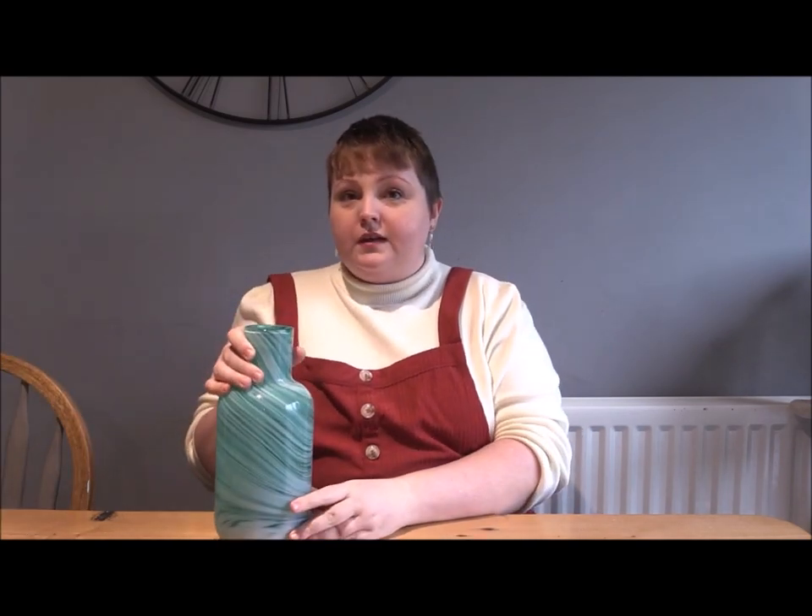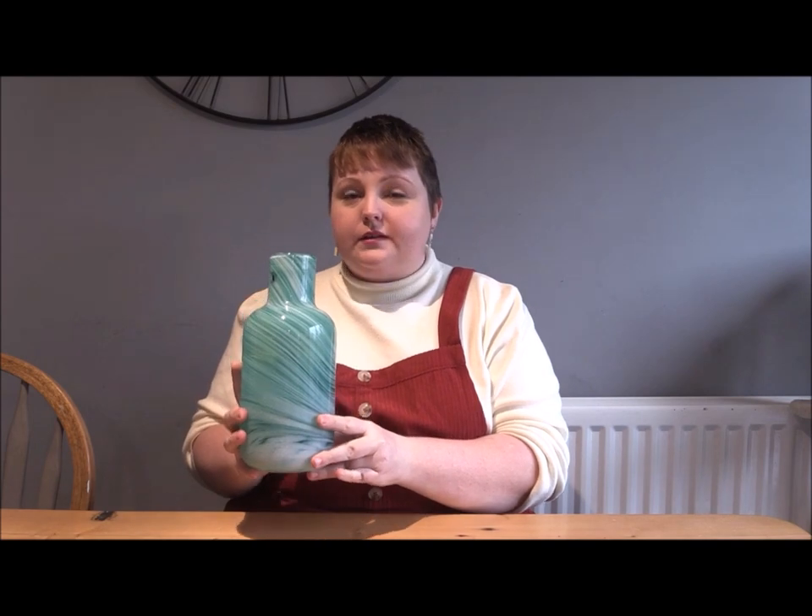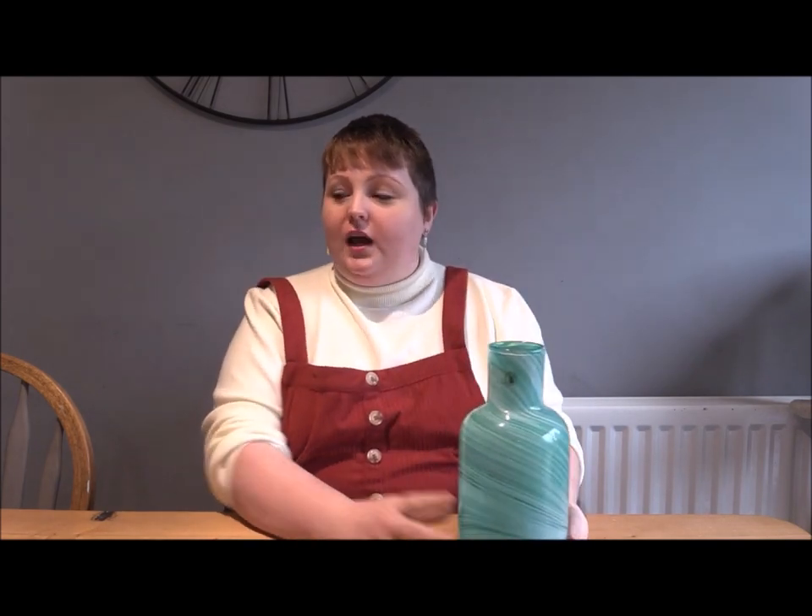All you will need is some tin foil and an interestingly shaped object from around your house. You could use something simple like this vase, but if you would like a bit more of a challenge, you could go for a more complicated shape.